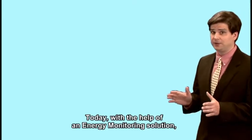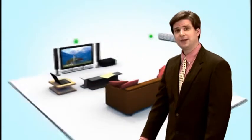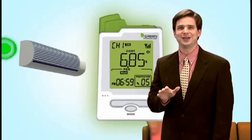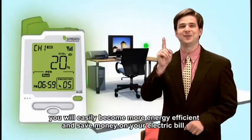Today, with the help of an energy monitoring solution, this will allow you to understand the energy consumption of each appliance in your home. And, with this greater awareness, you will easily become more energy efficient and save money on your electric bills.